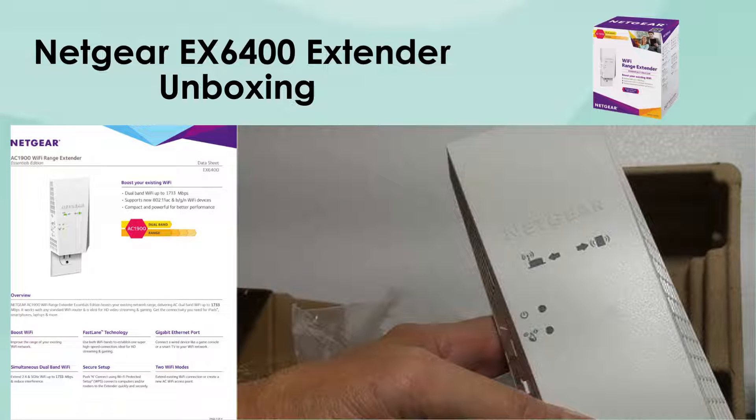Let's begin by unboxing the Netgear EX6400. Upon opening, you'll discover the Wi-Fi extender, along with a quick-start guide to get you going, and a power adapter to keep it running.